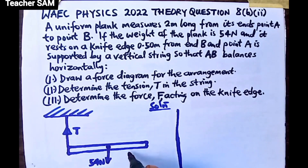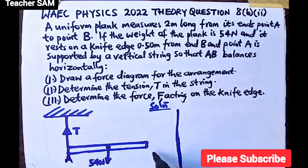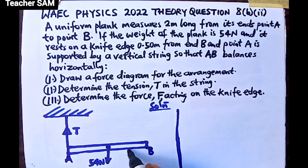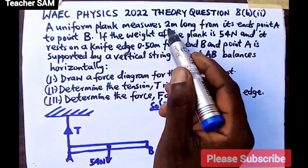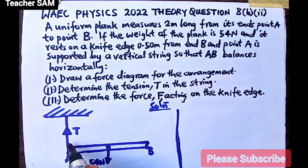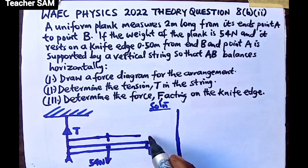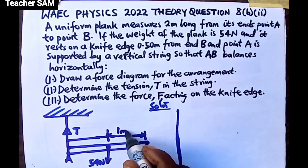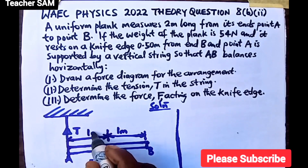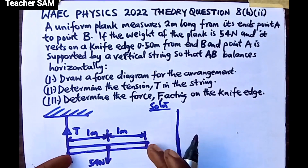The plank is also supported by a knife edge 0.50 meters from point B. The total plank length is 2 meters, so dividing at the center gives 1 meter on each side. We are marking the weight acting downward at the center. From point A to center is 1 meter, and from center to point B is also 1 meter.